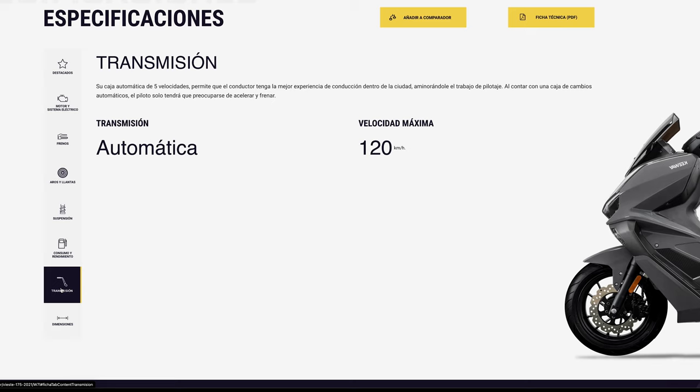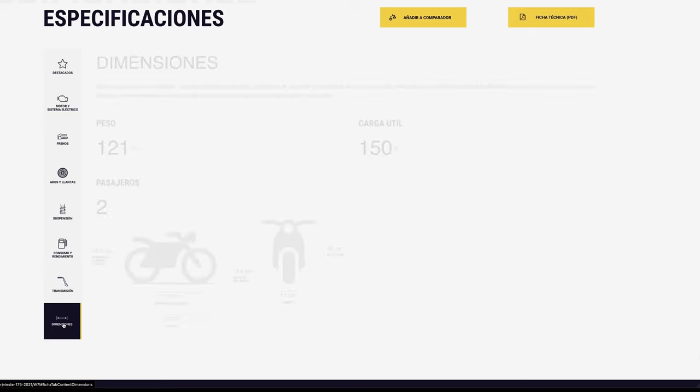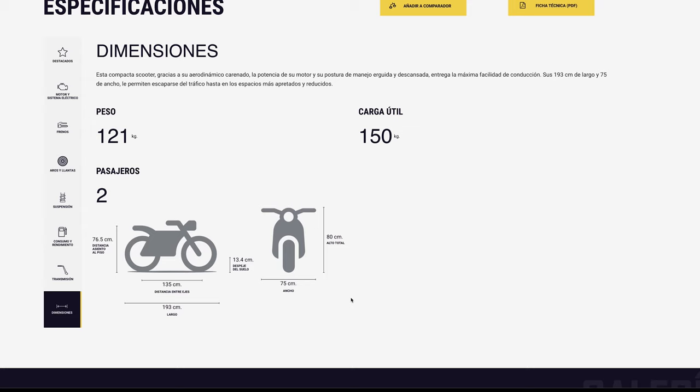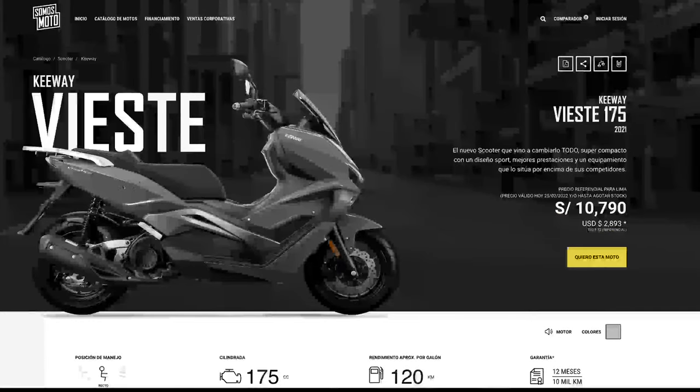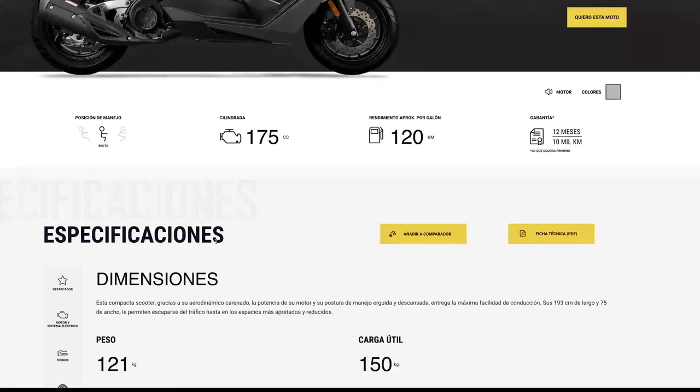La suspensión: horquillas telescópicas y amortiguador lateral. Para lo que es la ciudad de Lima y sus baches, creo que está bien. Cumple la función de lo que es una suspensión de esta moto. La transmisión, 120 kilómetros tope de velocidad — he visto que los corredores pueden hacer más dependiendo de cómo vayas. El peso de la moto es 121 kilogramos, y carga 150 kilogramos para dos pasajeros.